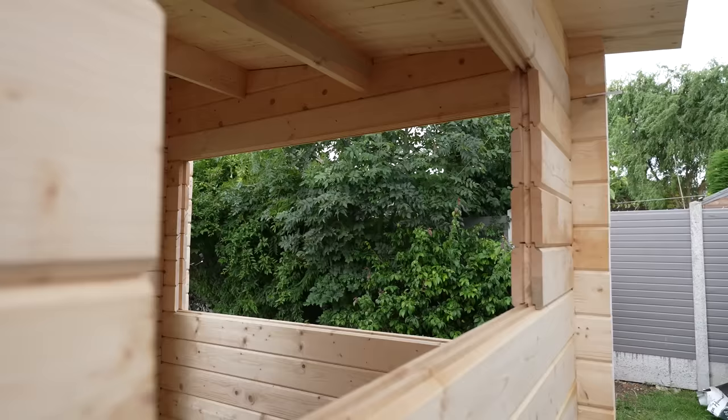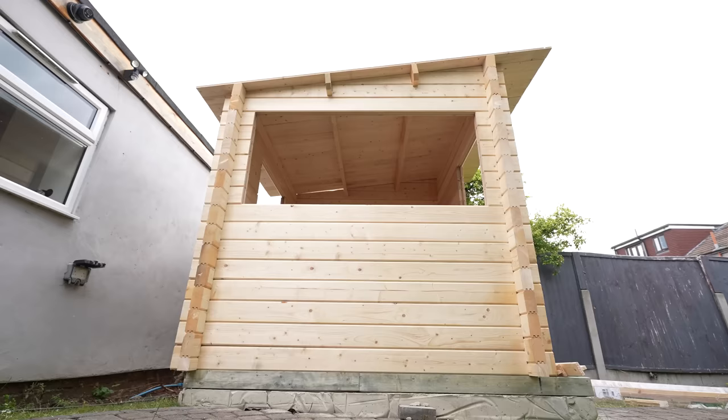One large window right in the front and one on the side here. We have a wild Kirsty! How's your day going? Better now I'm in the sauna. It's not finished yet. What are your thoughts? I think it's a wooden square with a hole in it.